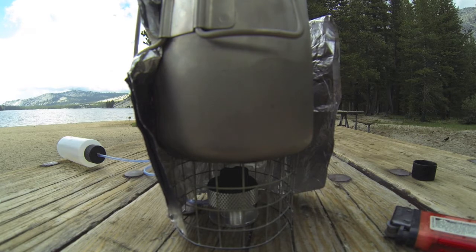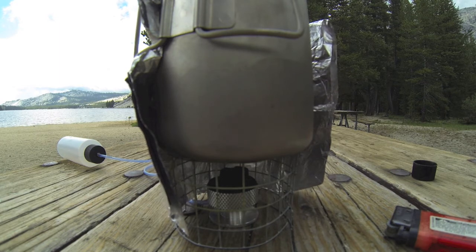That's basically it — no moving parts, it's real efficient, and with the windscreen it just works really, really good. It comes with the pot stand, the fuel line, the bottle, and of course the stove. It's just a great design, one of my favorites.